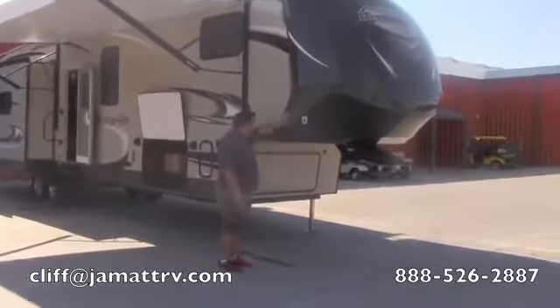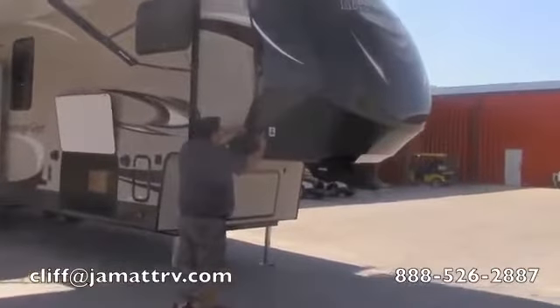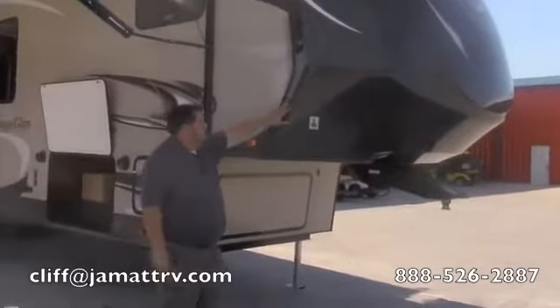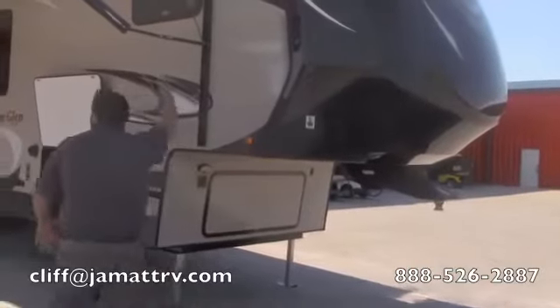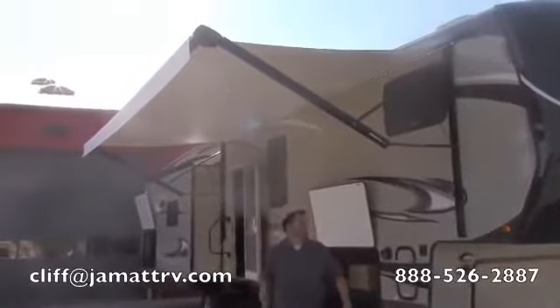You'll see it has a nice big fiberglass front cap all around. It's going to cover that seam there where the two walls meet, which really helps prevent any kind of water damage. It's brand new and a real nice setup.